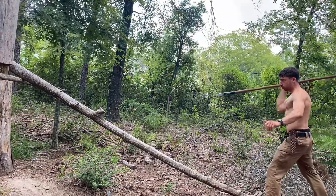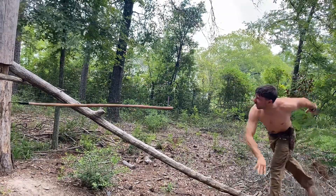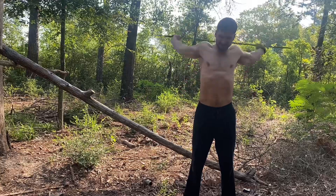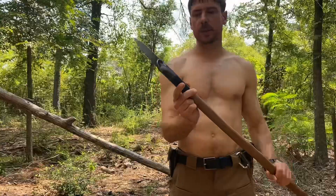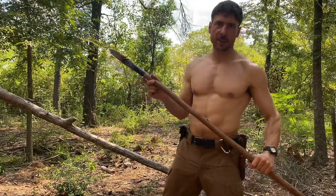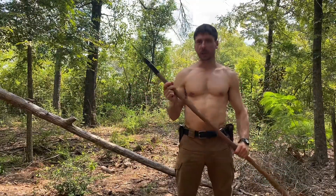Let's do some spear throwing. As far as primitive weapons go, spears have been used for centuries, for thousands of years, both for hunting and defense.